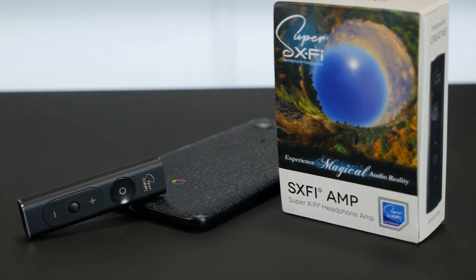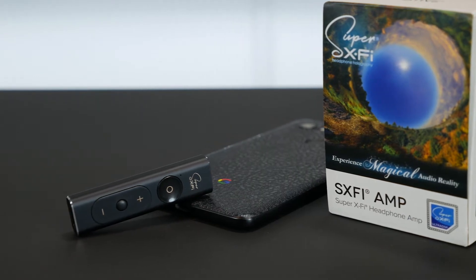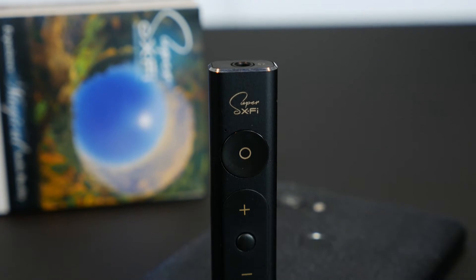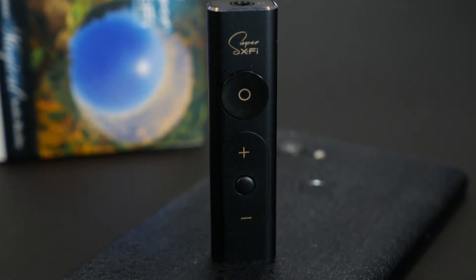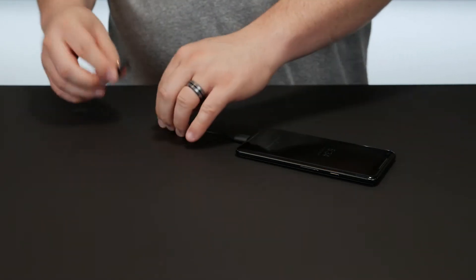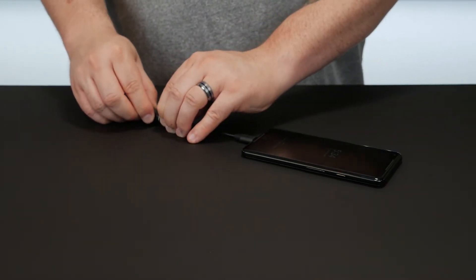As a basic DAC amp, it works fine. I plugged it into my PC and Windows set it up pretty quickly. I was able to control volume from the device or from Windows, either way. It didn't have any problem pushing my DT990 Pros at 250 ohms or my HE4XX, which can be pretty power hungry. On my phone, just plug it in with the included USB-C to USB-C cable and everything works fine. It definitely sounds better than my phone's DAC and crappy amp, and can power headphones quite a bit better.